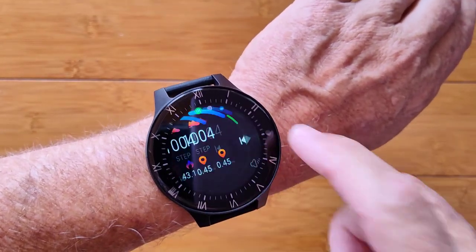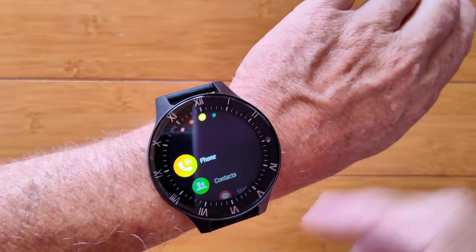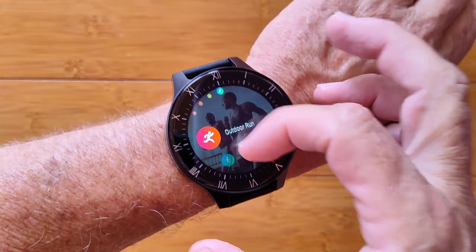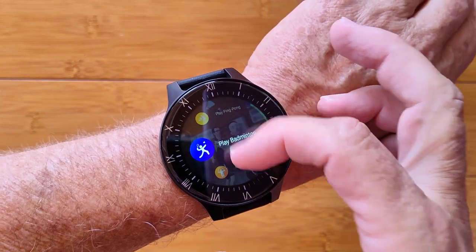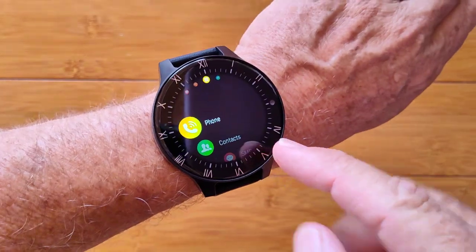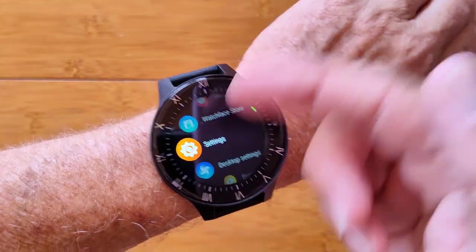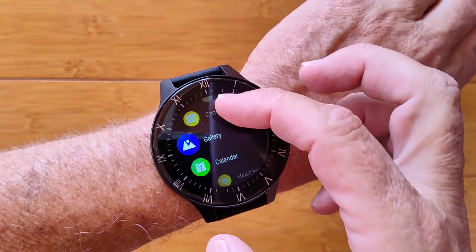You have weather, music, step count information, and over here you've got your app drawer and your fitness. They've added a couple of new ones on here: skiing and mountaineering. In terms of apps, there's a couple of additional ones that you'll find, along with all of the stock ones that we've seen before.